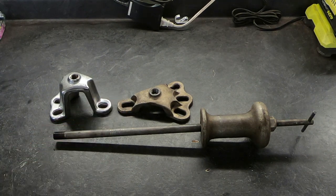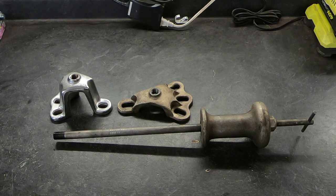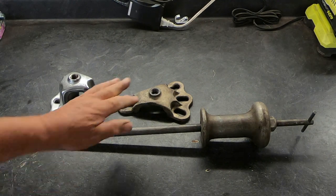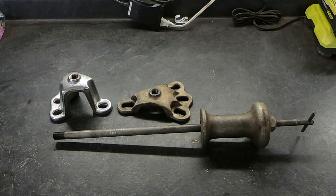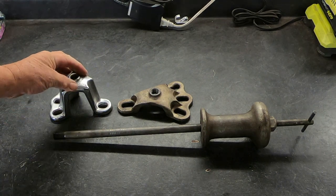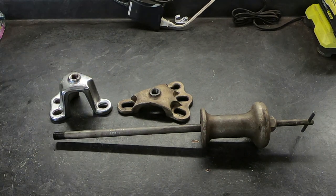This is not the tool I want to review. This is a slide hammer that I purchased in the 1970s as a young mechanic. It originally came with this attachment for pickup trucks and large automobiles of the day, and in the 1990s when front-wheel drive vehicles started to become prevalent, I purchased this attachment for the smaller hubs. But this is not what this video is about.